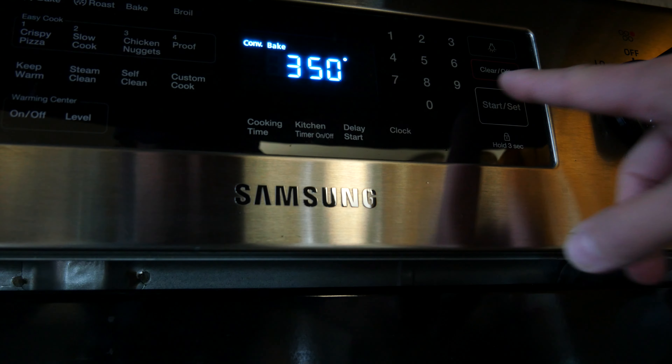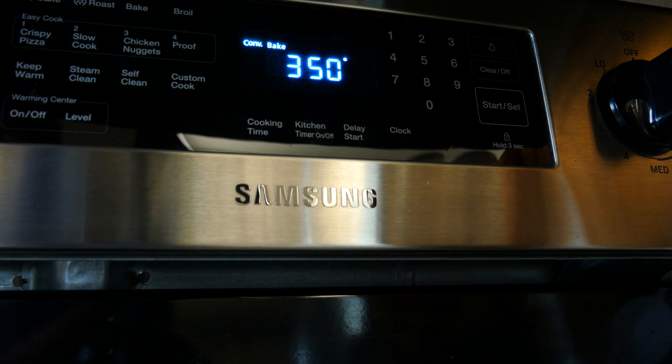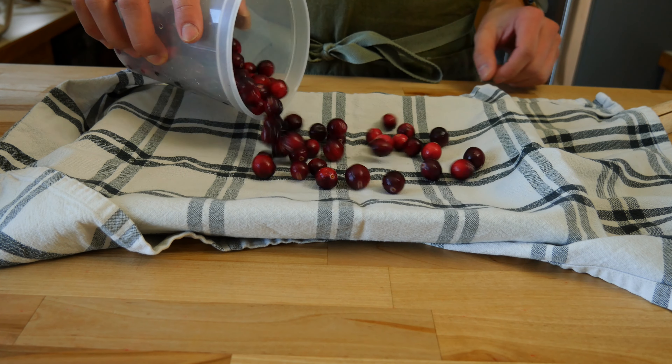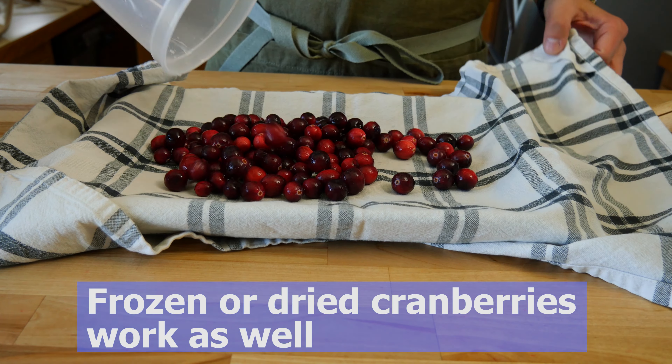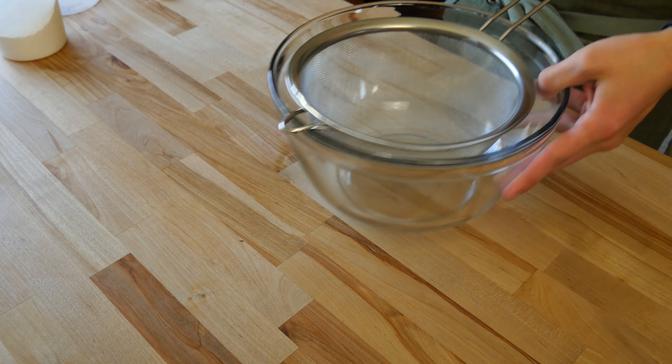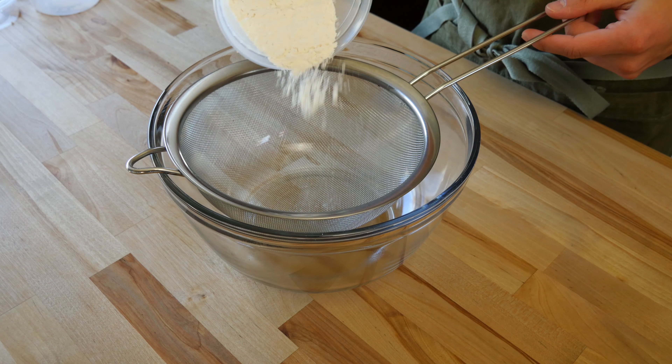The first thing we need to do is preheat the oven. Set the temp to 350 Fahrenheit or 176 Celsius. Next, rinse and dry one and one half cups or roughly 160 grams of fresh cranberries. Gently pat and shimmy dry the cranberries. Grab a medium-sized bowl and a fine mesh strainer.